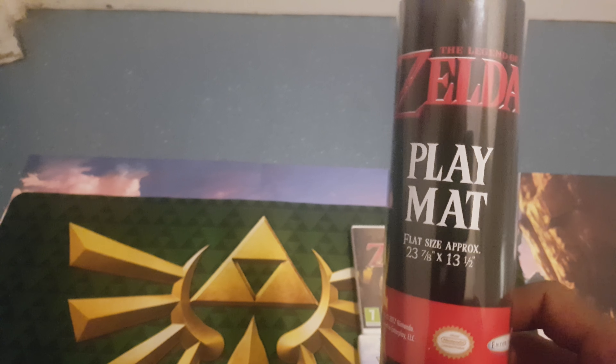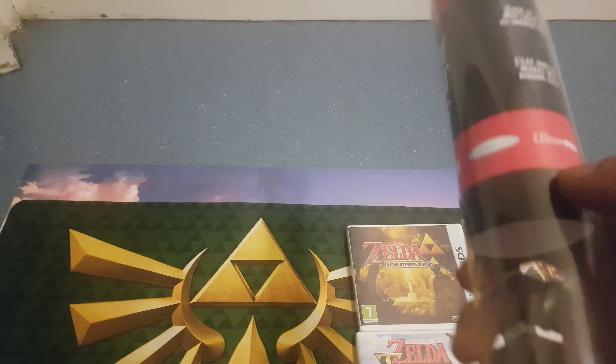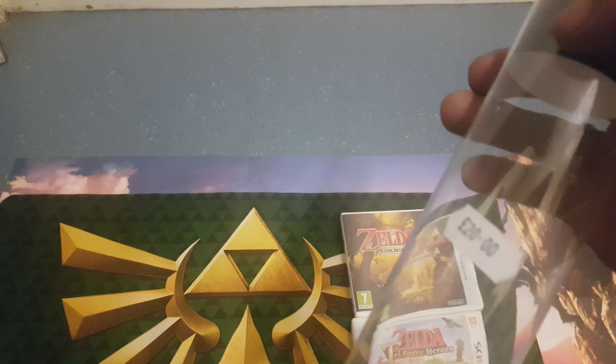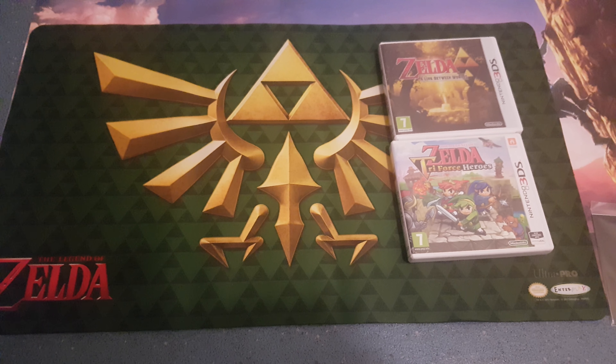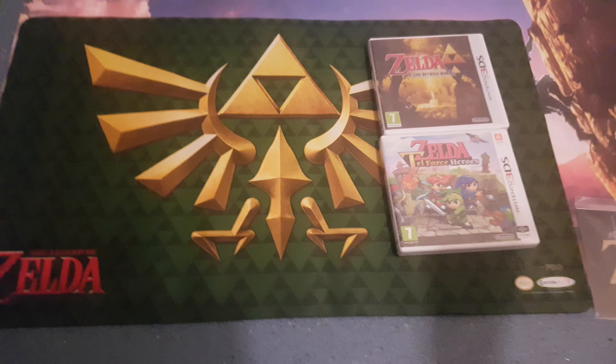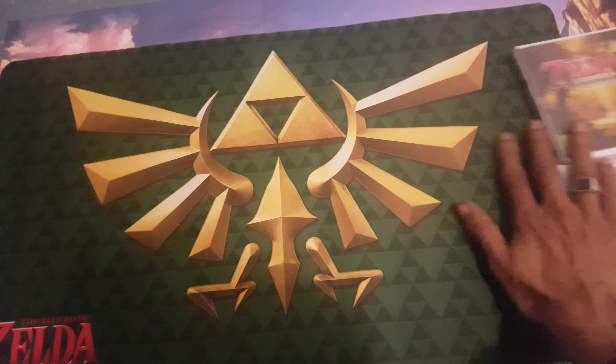I just thought I'd show you guys this Ultra Pro Legend of Zelda Playmat. That was £20 at the Geek Lab UK. I've seen another one in there which is a Snorlax one, which I think was slightly smaller — that's £16. That's another one that's on my list of things to buy. This is just to make my YouTube videos look a bit better for you guys. If you like the new Playmat, please leave a like on the video and leave a comment and tell me what you like about it. I just love the gold Triforce symbol — the Hylian Triforce symbol. It's beautiful.